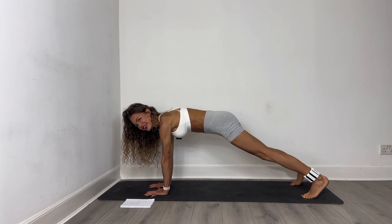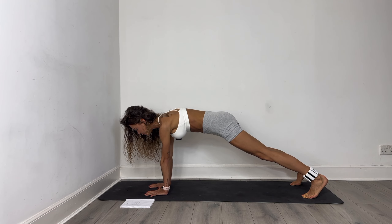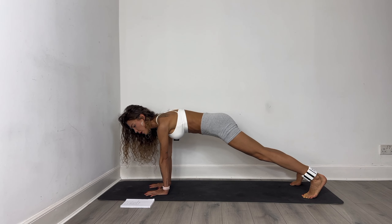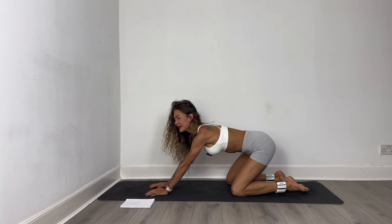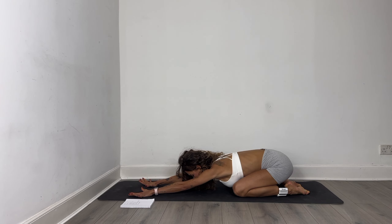Give me a hold for ten, nine, eight, seven, six, five, four, three, two, one — all the way down. Beautiful child pose. Breathe in and exhale out.